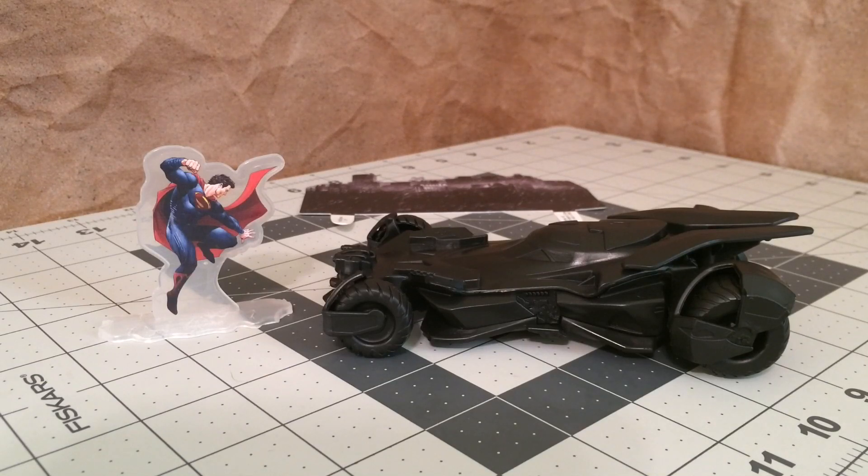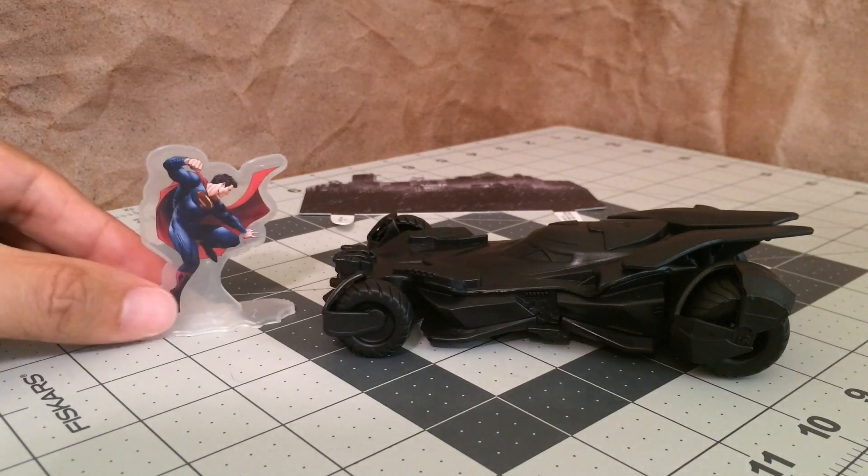Everything that you see here cost me about $12 with shipping. So before we check out the Batmobile, let's take a closer look at the other decorations that you get.